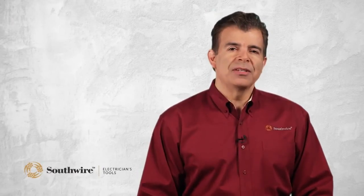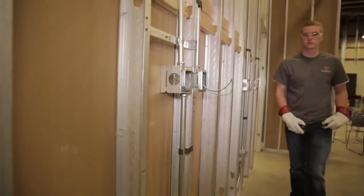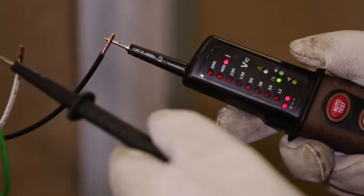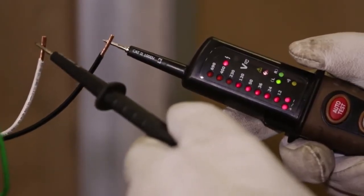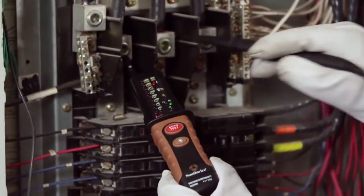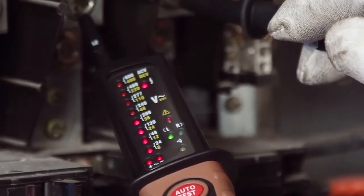Southwire's voltage and continuity testers are very easy to use. They have built-in test leads and there is no on-off button or switches that have to be set. They turn on automatically as soon as they sense a voltage. A series of LED lights will illuminate to indicate the voltage range — useful for determining if you are connected to a 120 volt or a 240 volt circuit.